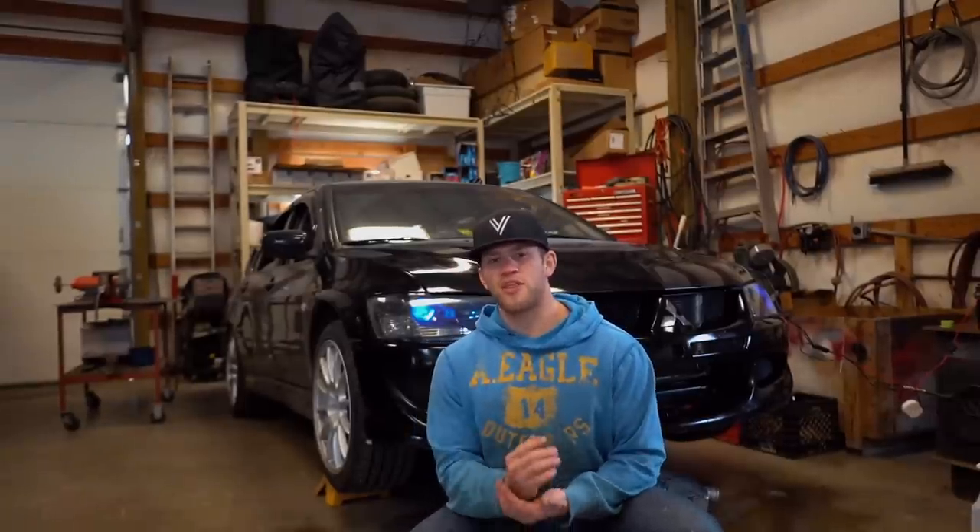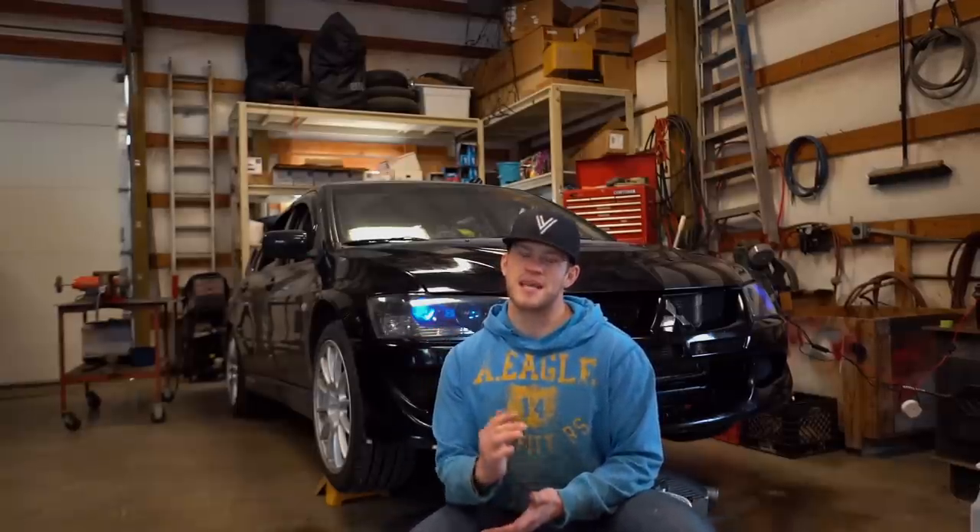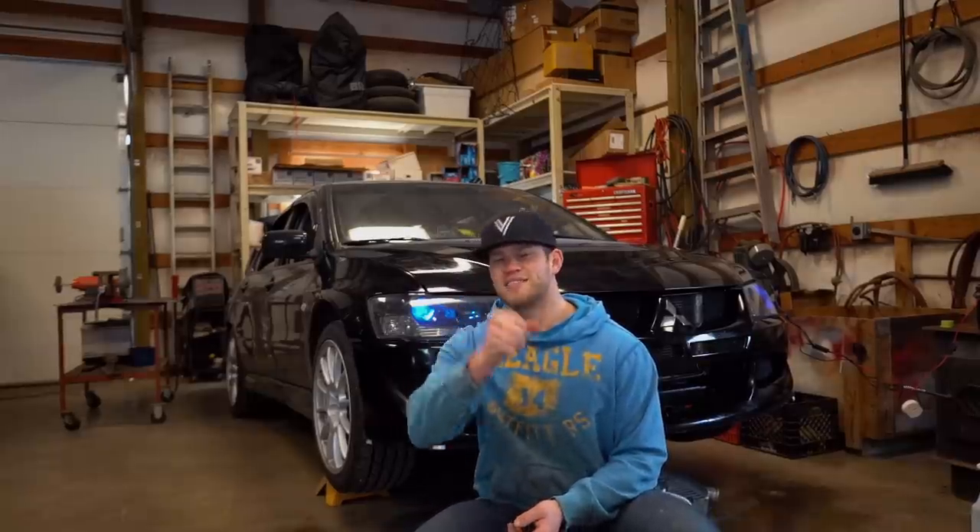Alright guys, that is going to be the end of this video. I really hope you enjoyed it. Everything I used will be linked down below — all the paint, and the demon eyes will be linked in the description box. Huge shout out to Lit Lights for sponsoring the video and supplying me with these demon eyes and the LED bulbs. Be sure to go check them out on Instagram. Thank you so much for watching — I'll see you in the next one.